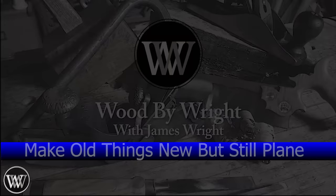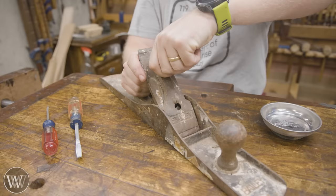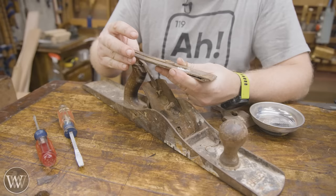This plane looks to be in horrible shape, and it is, but it's almost all there. It's missing a chunk out of the horn on the tote, and the lateral adjuster is missing the wheel on the top, but both of those are things we can fix. Everything in this is functional.